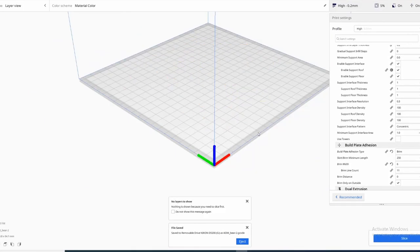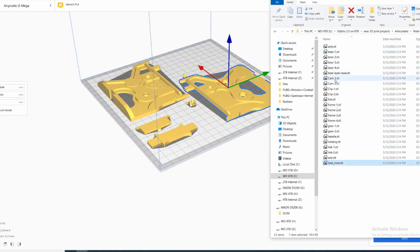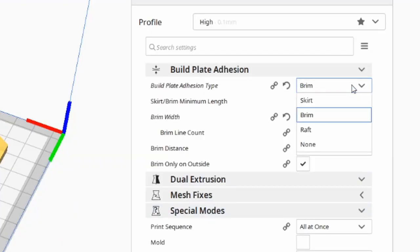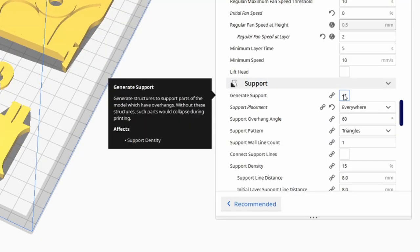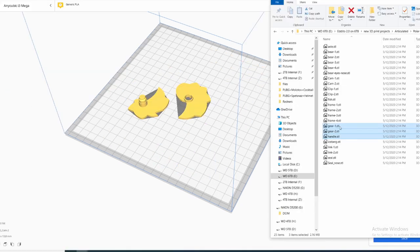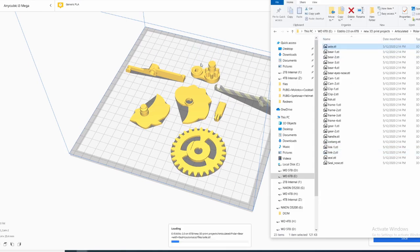Save to removable media. Clear the build plate by pressing Ctrl+D. We have our frame and we have various clips, cams, and gears. Going through our print settings, I'm going to leave them the same as for the polar bear, but we can take our brim, turn that back to a skirt, and where it says 'support everywhere' we can uncheck that. Slice — 7 hours 33 minutes. Save to removable disk. Clear the build plate. Gear one, two and handle — oh, and this axle, almost forgot that.